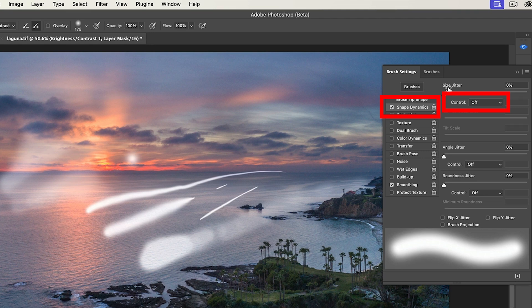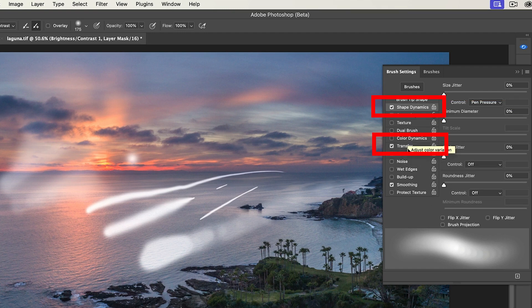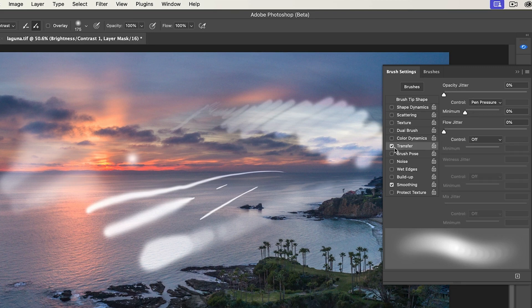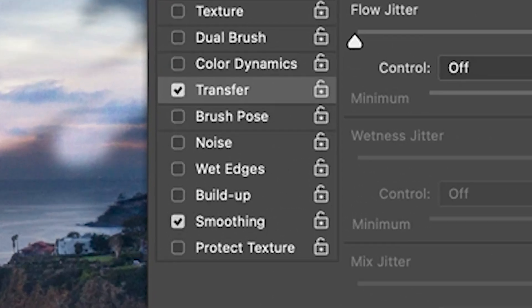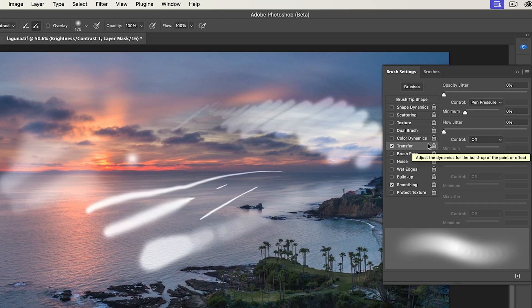When you go into the settings themselves, you've got more control. We can choose Shape Dynamics and select pen pressure. Now we have the ability to set a minimum diameter, meaning don't go any thinner than this. Same thing under Transfer — we have the ability to set a minimum amount of opacity, as well as lots of other settings. A couple of key things: you can use size and opacity at the same time, but I find it very difficult to work with both on simultaneously. So most of the time I'm going to be using Transfer. If you change brushes, these settings can change — if you hit that little lock, that will lock them in so Transfer stays on all the time.